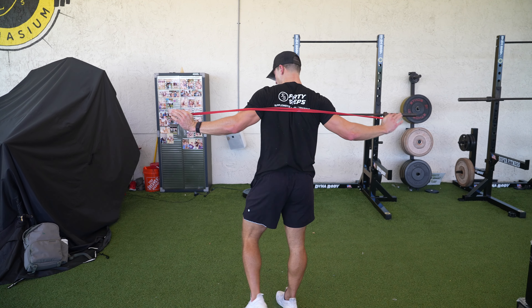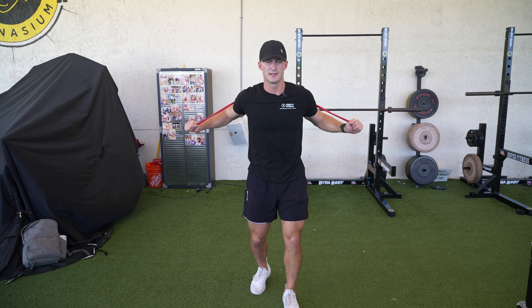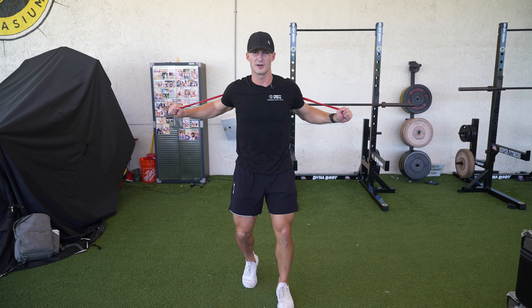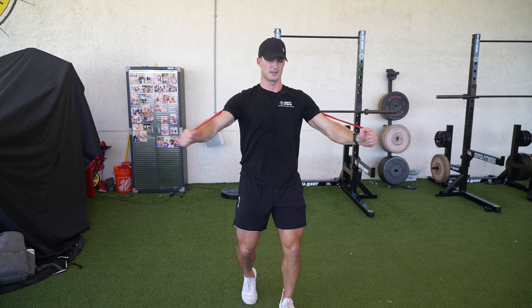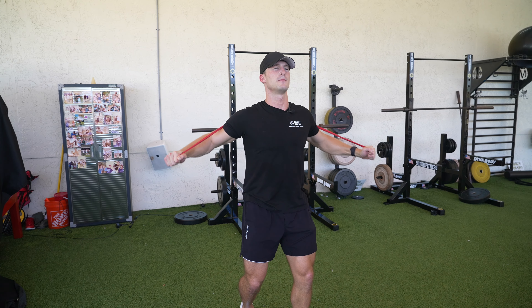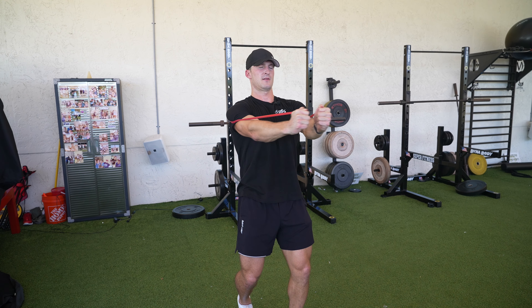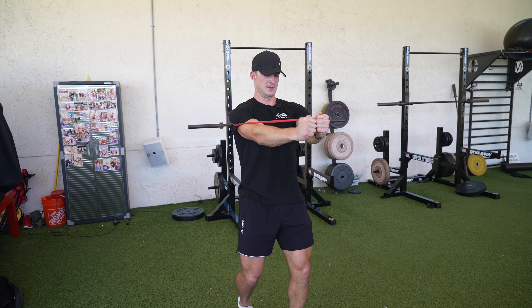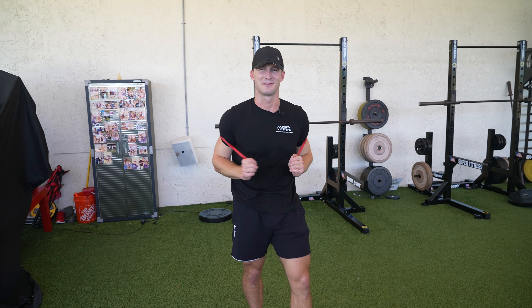This is how we want it. And all we're going to do from here, similar to if we had weights in our hands and we were on a bench, we're just coming together — feeling it in the chest, keeping our chest up and coming all the way together. And that is the standard banded chest fly.